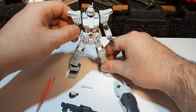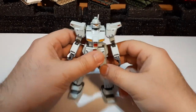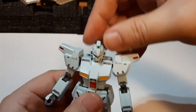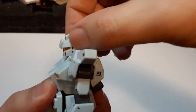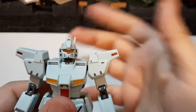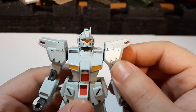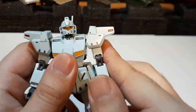Now let's go over the articulation of the GM Custom. Starting with the head — it can spin 360 degrees no problem, and move back and forth as well. I really love the head sculpt; it looks great. Out of all the GM-type suits, the GM Custom just looks so good. Moving to the left arm, it can spin no problem at all.